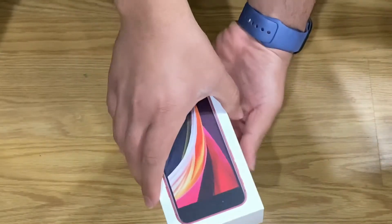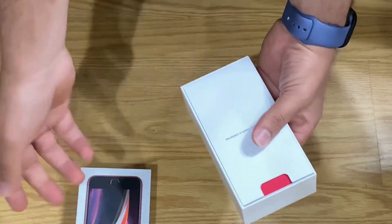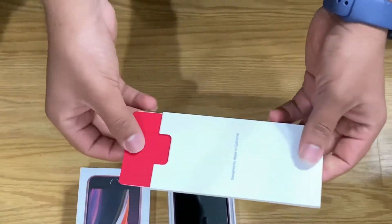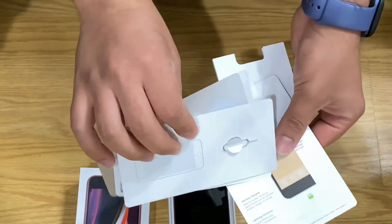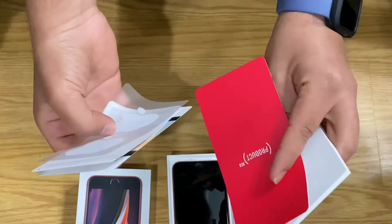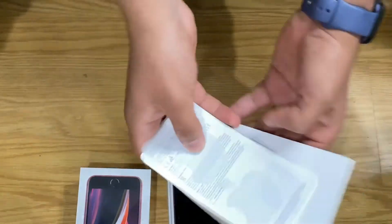Apple has a very minimalist design here, just like all of their products. When you open it up, we get our regular packet of information that no one reads, along with the SIM injector tool and a card for Product RED, because we bought Product RED. I'm just going to put these back.